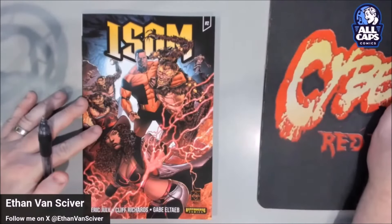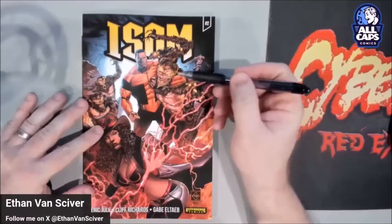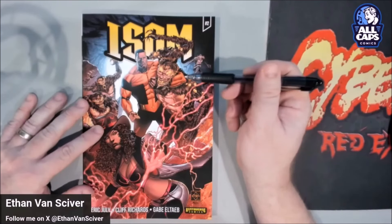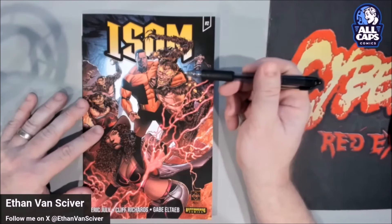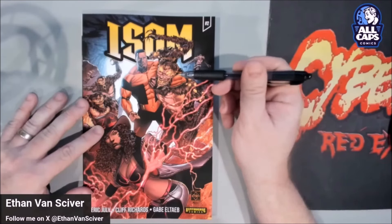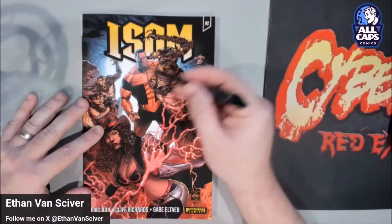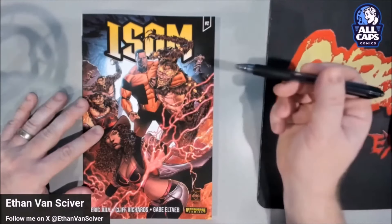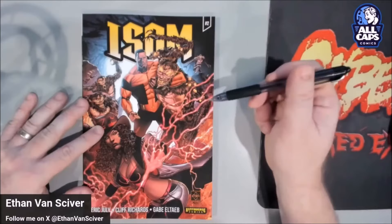Otherwise everybody just kind of draws their version. Some people draw him like Dino Mate, other people draw him differently. When I think of ISOM, I just draw a big, powerful Black man, very thick around the shoulders. I try to make him look like a Black Captain America — that's what I'm thinking when I'm drawing ISOM. Black Captain America, that same kind of build.